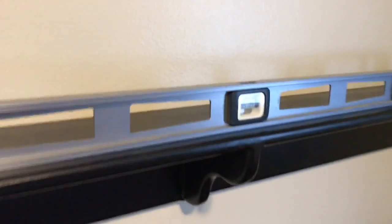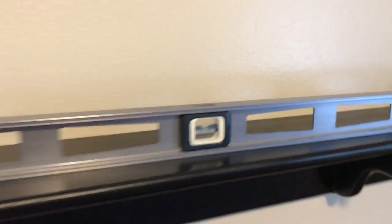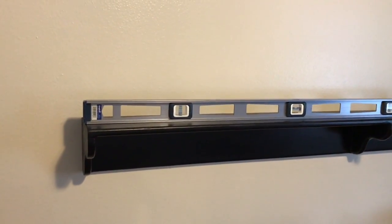I actually had to bring the screws in a little bit closer to the wall, but as you can see it's sucked in nice and tight so nothing falls back there. Take a look at the level — we're looking pretty good. The nice thing I like about this is that when it comes time to remove the shelf, all you have to do is lift it up and pull it away from the wall.